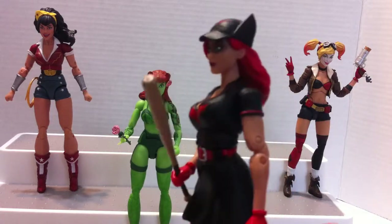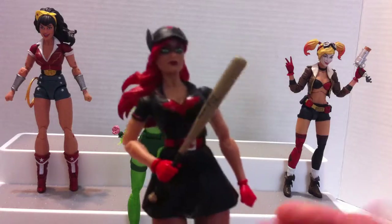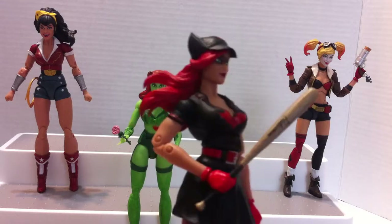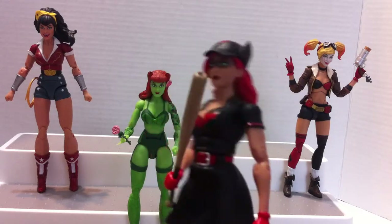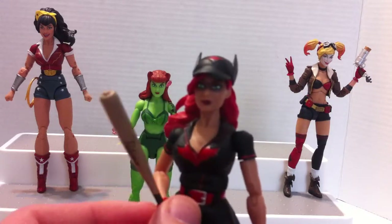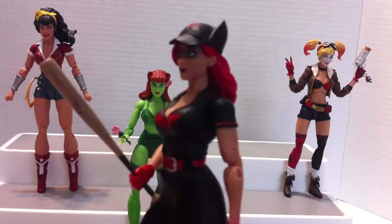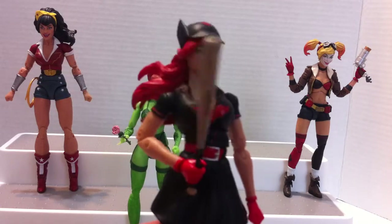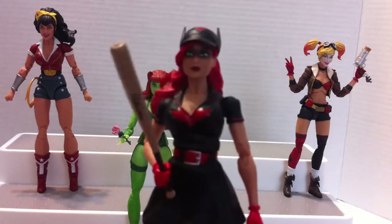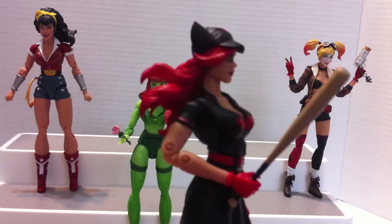Batwoman here is sort of a pun on the name of her character — Batwoman — and she's actually representing a baseball player, so I guess the pun was intended. So Batwoman is holding a baseball bat and dressed up as a baseball player. This kind of costume references the women who played baseball in the US, roughly around the 1940s–1950s time period. They had their Women's League, I believe.